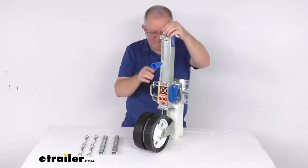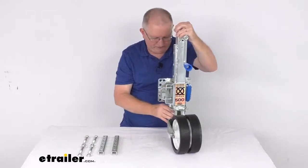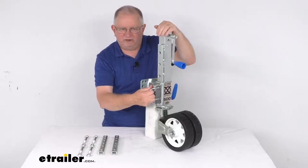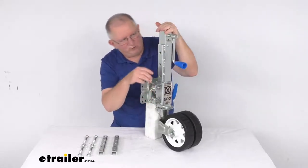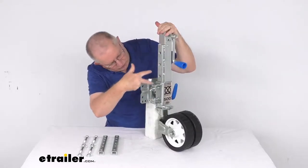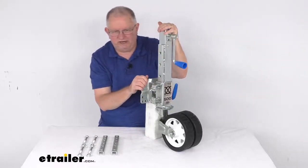It offers four different height positions, accessible via an easy-to-grip handle on the other side. You can see there are two pins — one, two, three, four — giving four height settings. Those four height settings provide about seven and five-eighths inches of range.